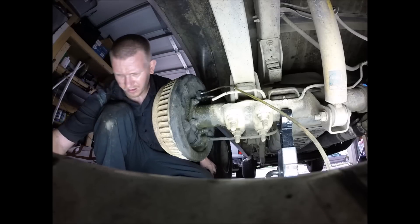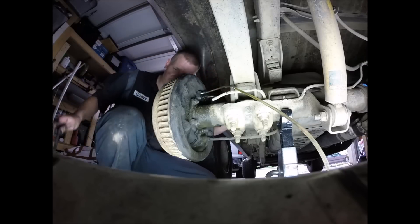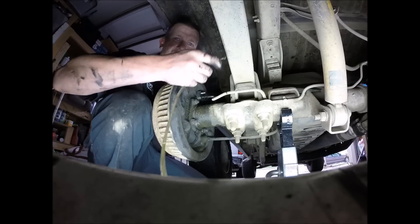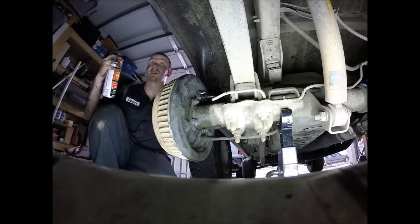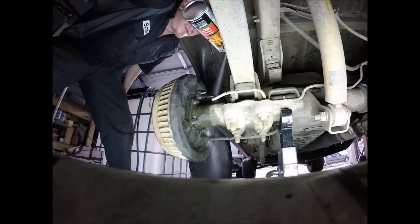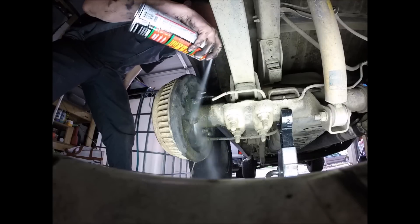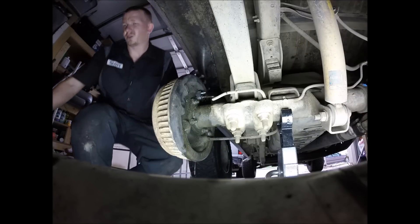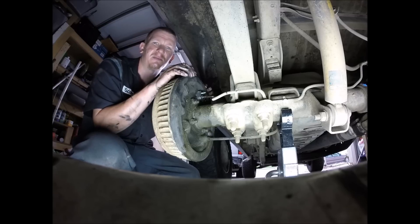Where did I put that 10 mil? Right there. Maybe later when my girlfriend is home I'll have her step on the brake and I'll do a pressure bleed just to ensure I have everything out, but nine times out of ten this is good enough. And we are done. That's a rear wheel cylinder replacement on a K1500 — nice and easy. Remember to like, subscribe, and share, and I'll see you on the next one.